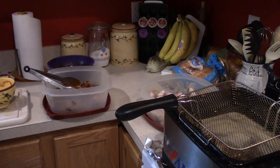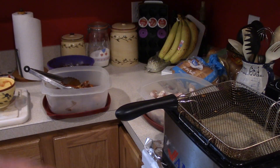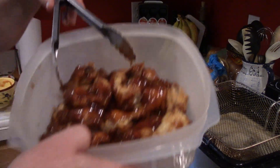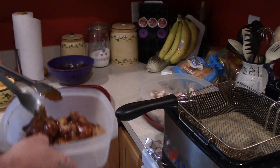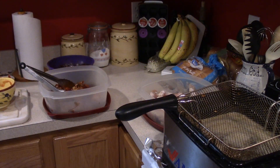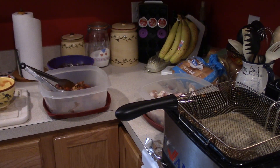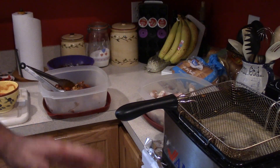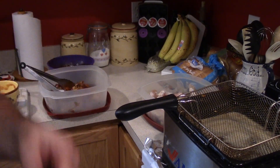I'm doing a lot of drumsticks and a couple of winglets. Looking for that crispy factor. Anyway, that's how you cook wings in your Sakura fryer. I hope this makes you hungry and I hope you learned something. Remember that ketchup and vinegar thing — dip your fries in there, it's really good. Or chips, or whatever you call them in the UK. Thanks for watching.